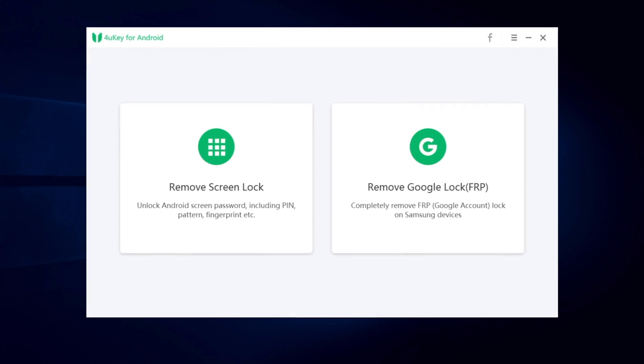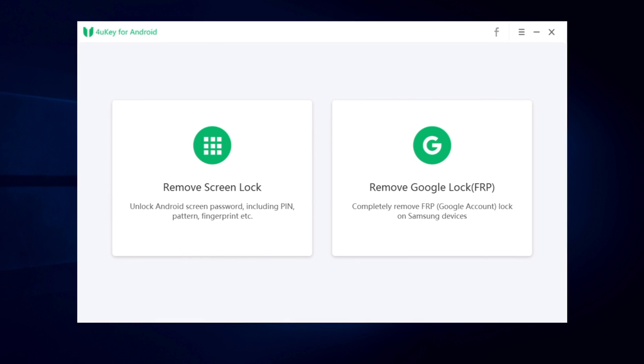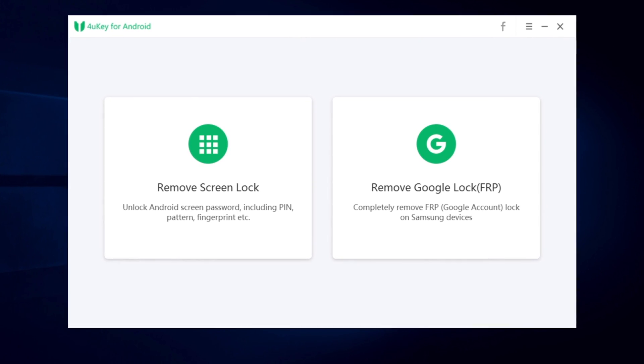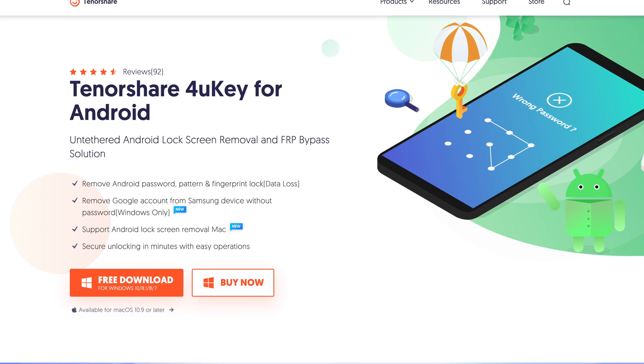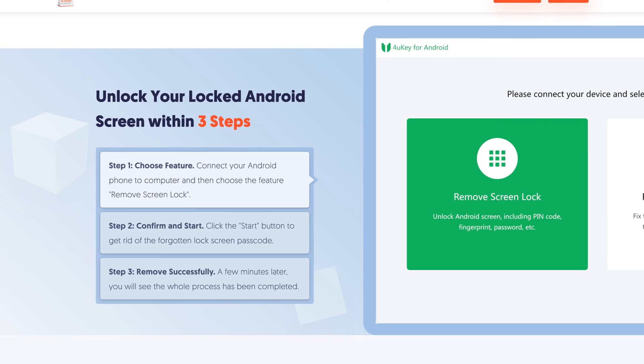The tool we will use in today's video is called 4uKey for Android. It can help you remove your screen lock, and also the Google lock, also known as FRP lock. If you're interested, you can click the download link in the description below.